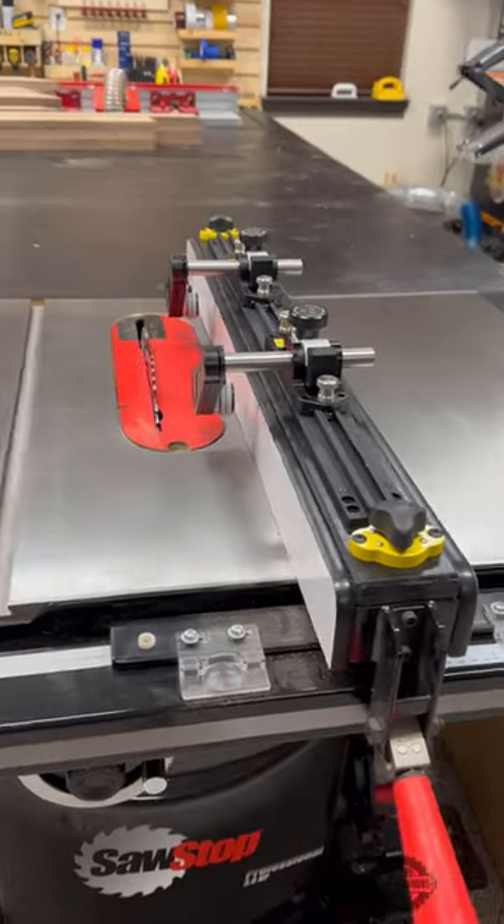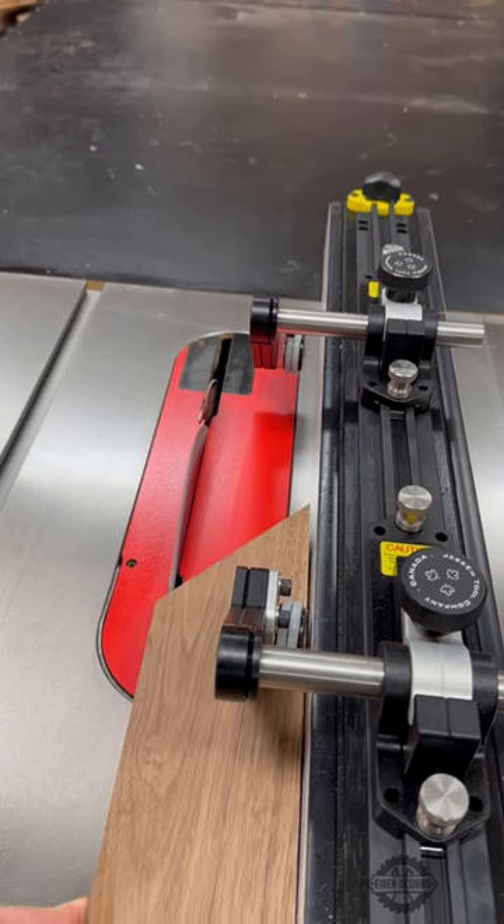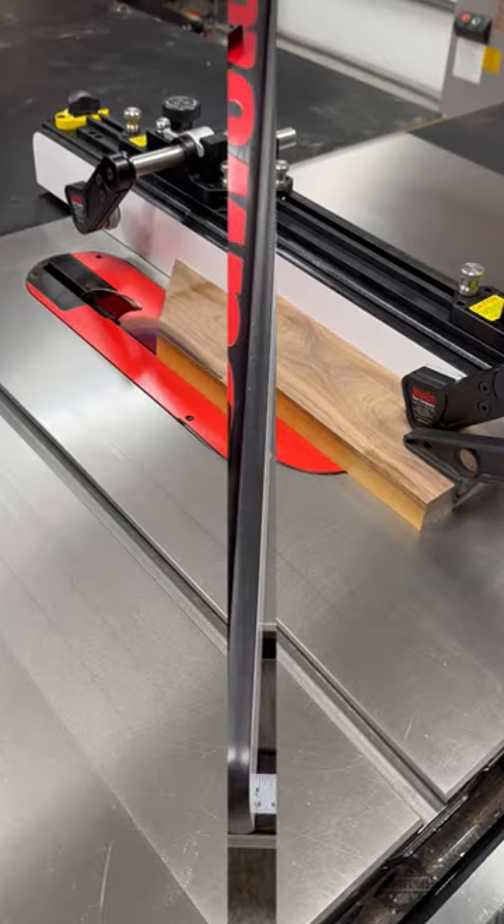A great way to up your table saw game are these stock guides by Jessam. The guide rollers are angled at 5 degrees to apply downward pressure and push your workpiece towards the fence to get a clean cut.